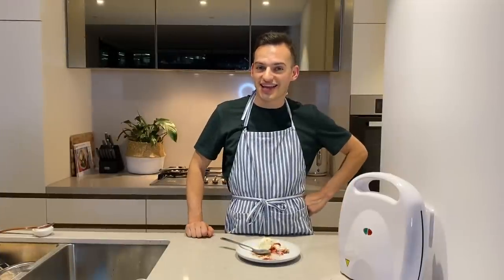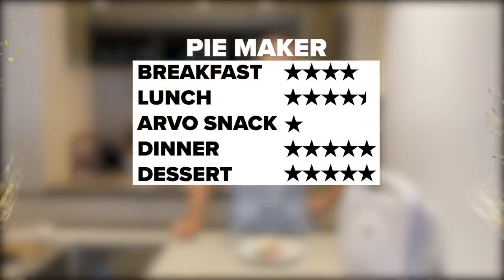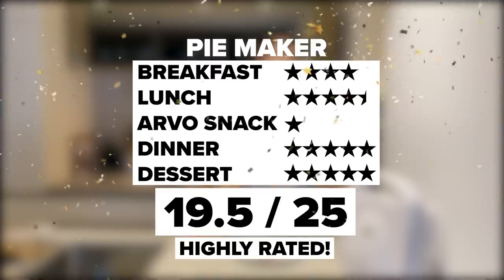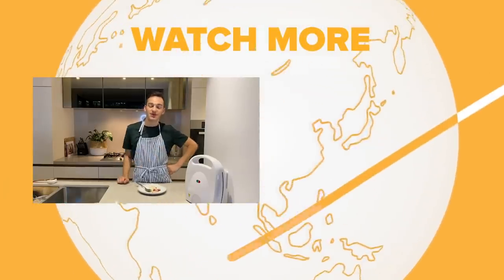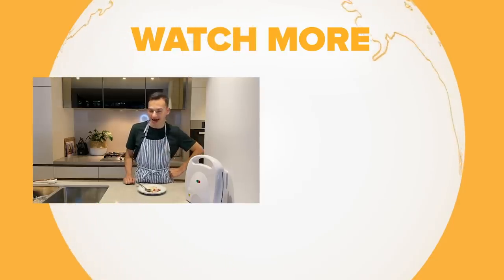Now we have to go look at the overall ranking of the pie maker, and the outcome was this. Okay, that's it for me. If you want to see me do another 24 hour challenge, let me know what you want to see and we'll make it happen.